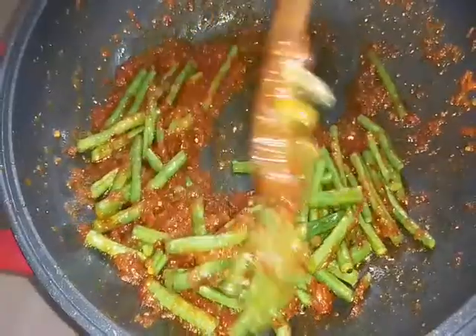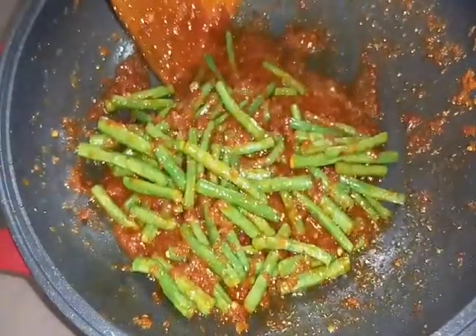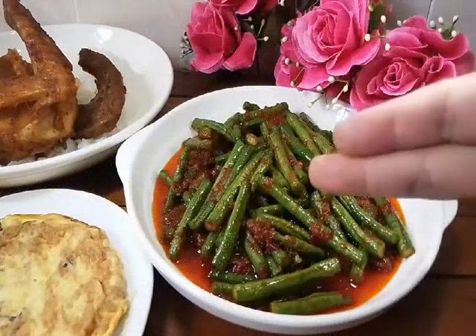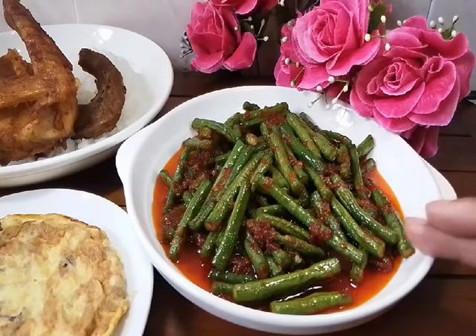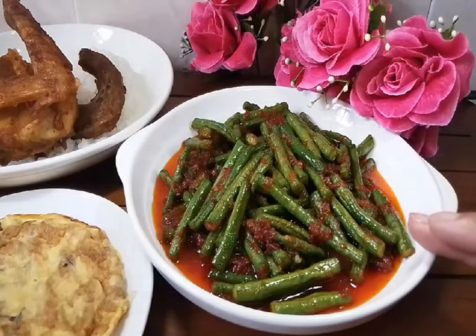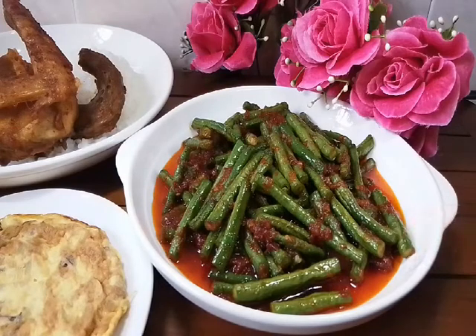Kacang panjang tumis pedas, very simple to make it. Now ready to serve, kita akan hidangkan dia. Okay y'all, tada — ini dia kita punya kacang panjang tumis pedas, ataupun stir fry hot long bean. My version Porto Jawa, very simple nak buat hari ni. Dan kita makan dengan ayam kampung goreng dan juga telur dada. So now I zoom it for you.